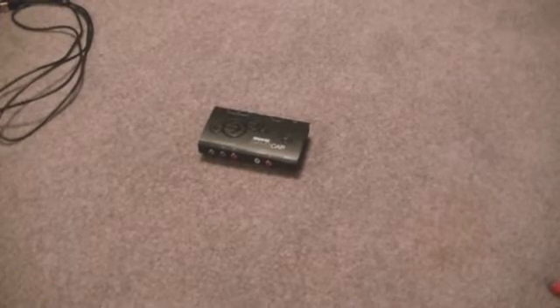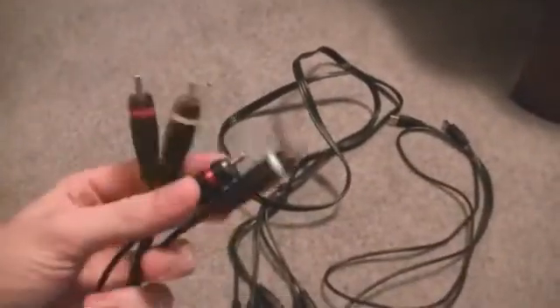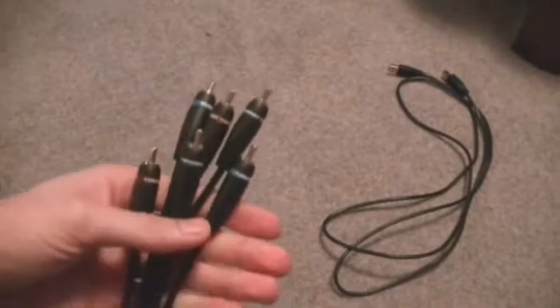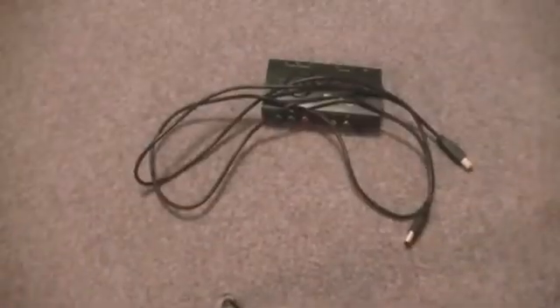I'll start off with what you're gonna need and what you don't need. So if you've bought the Roxio, obviously you know it comes with the little special component audio cables and all the little components to go from the Roxio to your TV. But obviously if you don't have an HD TV, you're not going to need the HD cords. Really the only things you need from the Roxio are the Roxio itself and the USB cable to connect to your computer.